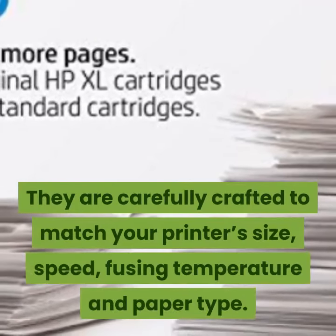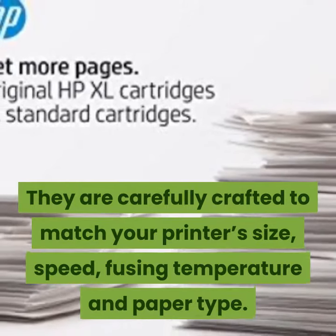They are carefully crafted to match your printer's size, speed, fusing temperature and paper type.